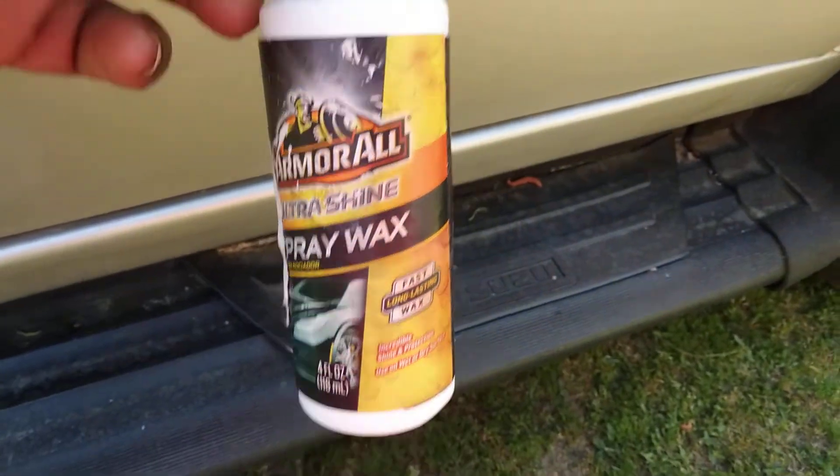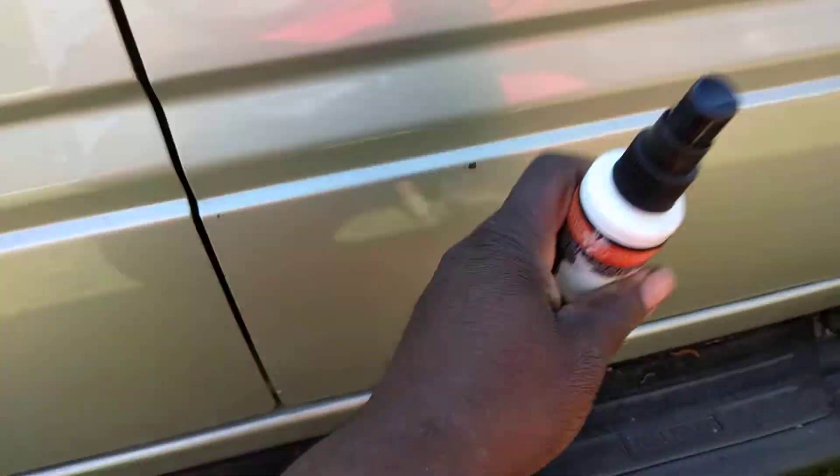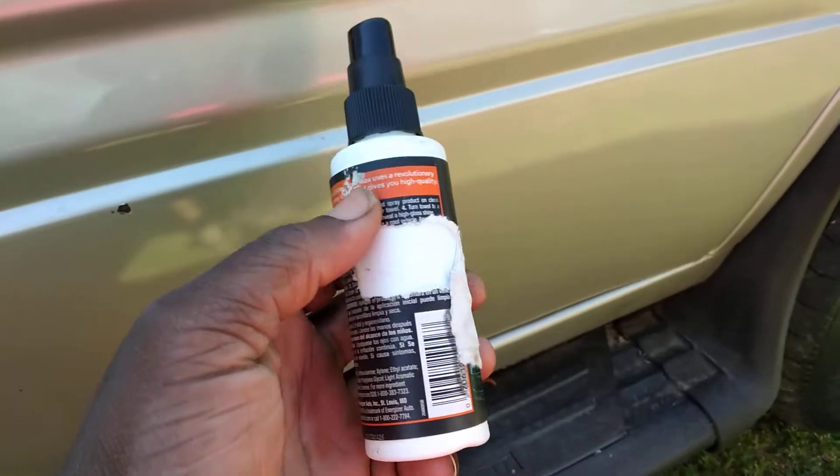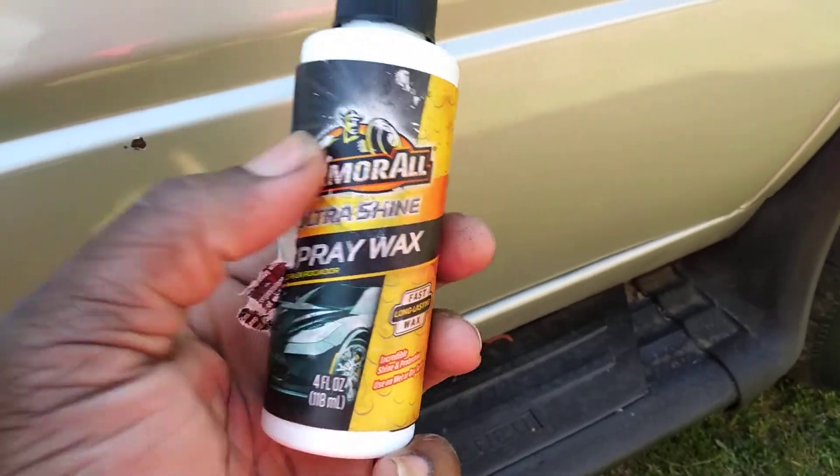All right, so let's see what it'll do. Shake it up a little bit — the top came off — shake it up. You can get this bottle of wax at Dollar Tree for a dollar and a quarter.